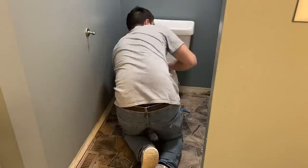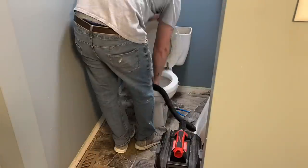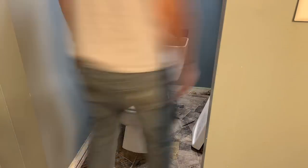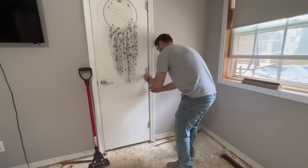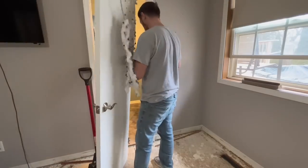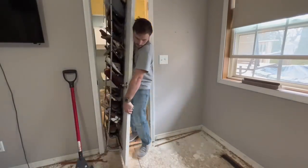We're also installing flooring in the bathroom, so I'm removing the toilet — that process is covered in a separate video. If you're able to, I always recommend removing your doors because it makes the flooring installation that much easier.